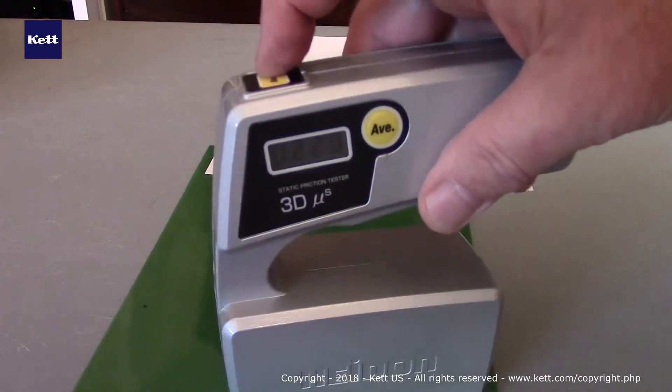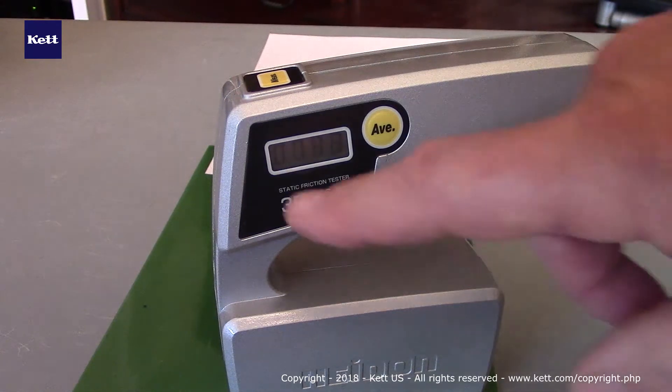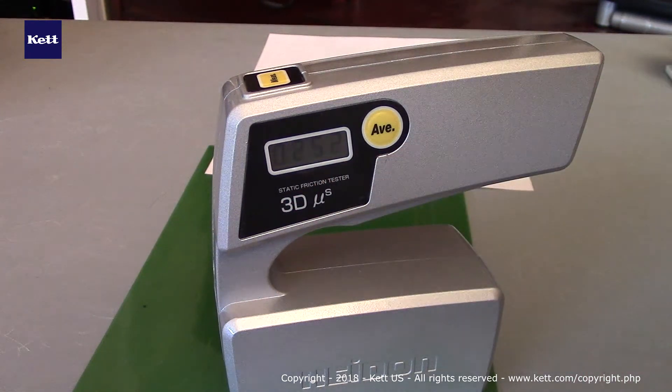To measure again, we're going to simply place it on the surface and push the measure button. Allow the values to go up on the screen as you're seeing there. And when they finish, you'll hear a brief beep. And that's the value. And it's as simple as that.